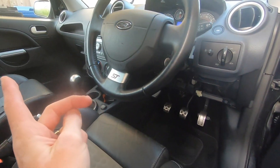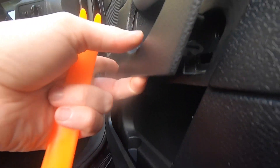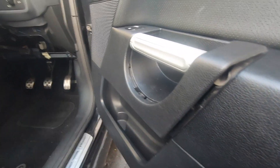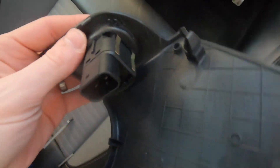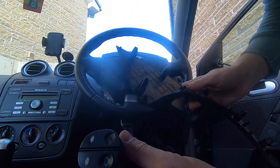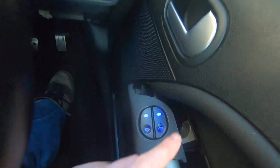For the electric window switches — I just need to show one side — these are actually harder than you think. I thought they'd just pop off but you probably need something like a plastic pry tool. I ended up using a flathead screwdriver — they were in really strong. Work your way from the bottom, feeling like you're going to break it, but be quite aggressive. Once it's off, just unclip it. Make sure you put the driver's side in the right way around because it has the double press-down feature. Reconnect it, turn the ignition on, turn the lights on — they're working.